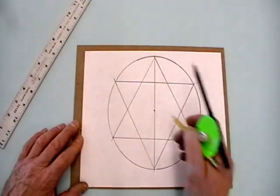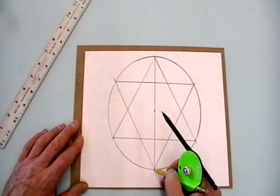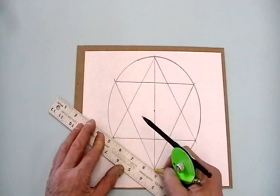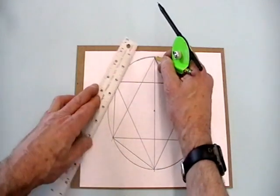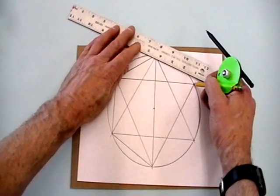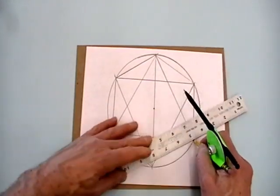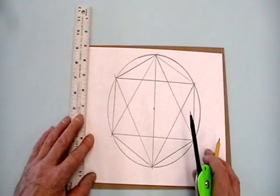Now notice we've got a hexagon inside here. We could just as easily have made a large hexagon by connecting up all six points that we made when we first divided up the circle. There's our hexagon.